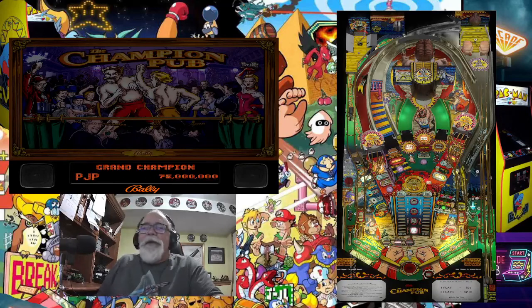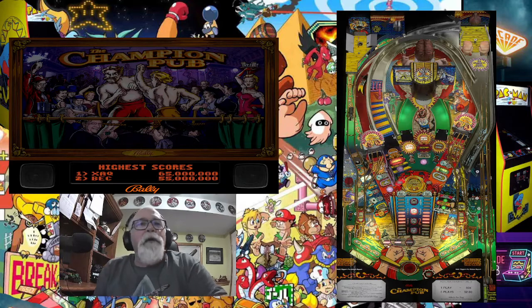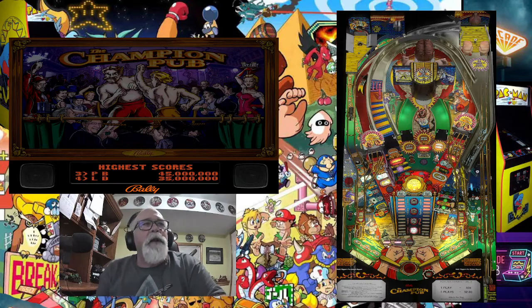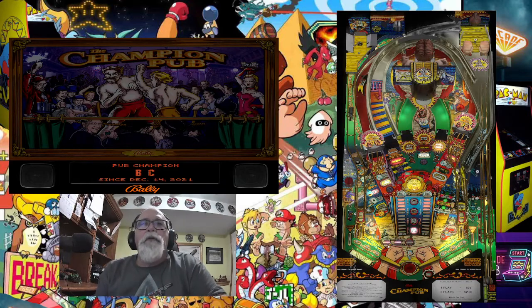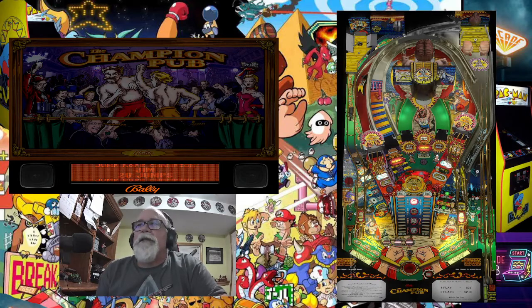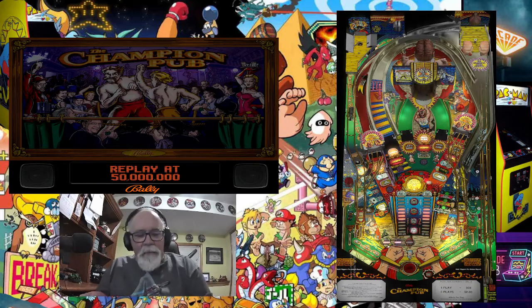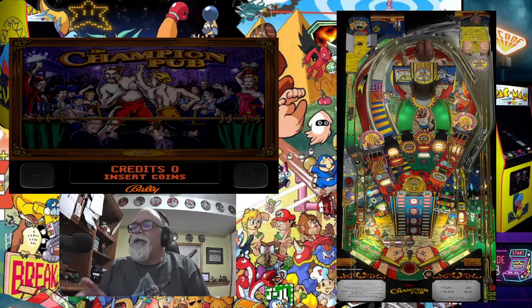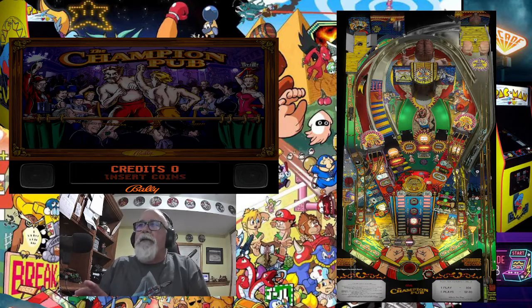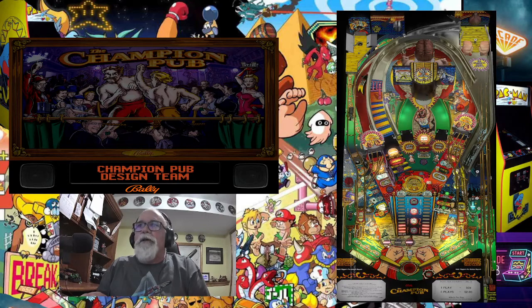Hello everybody and welcome back to G Parker's Arcade. I'm going to do a little quick tutorial. I try to do a few every now and then when I find out something new within Visual Pinball X — ways you can make different adjustments that you just may not know about. I found this to be happening in a few of my VPX tables. It doesn't work for all of them, but I found this to be true with Champion Pub and a few others.